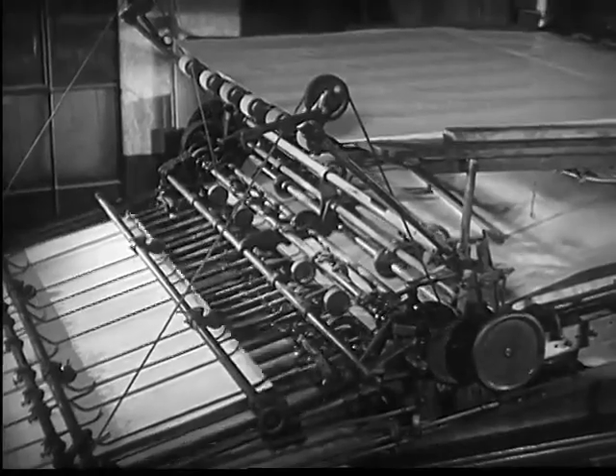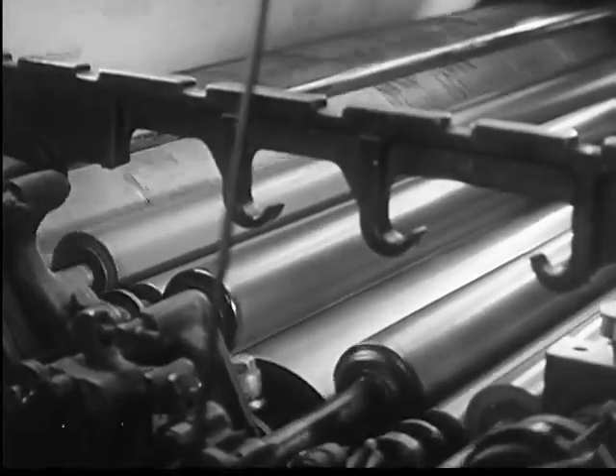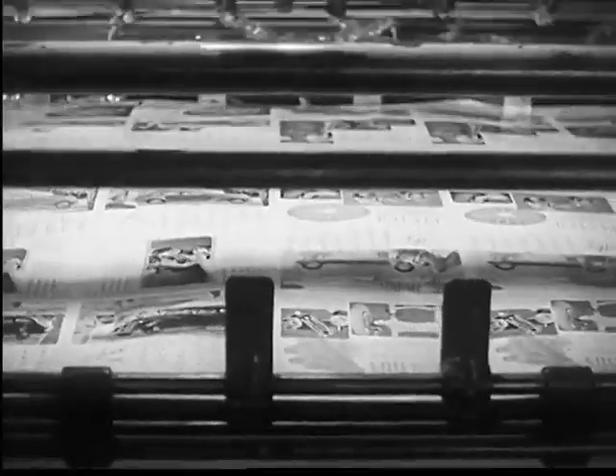Blank paper is fed into one end. The curved plate receives ink from a roller, transfers this ink to the paper, and turns out reproductions of the original drawing with all its tones of gray at high speed.